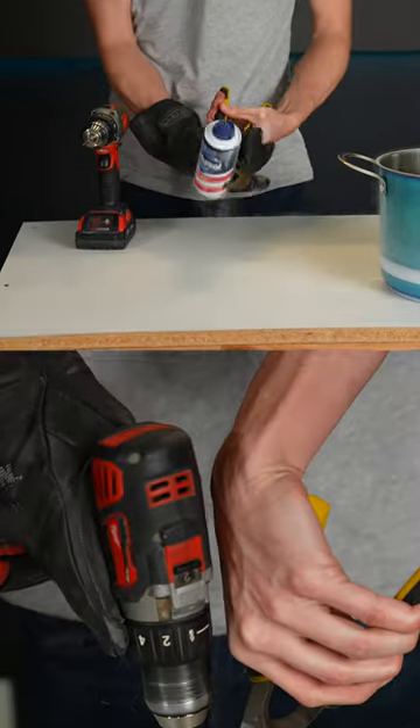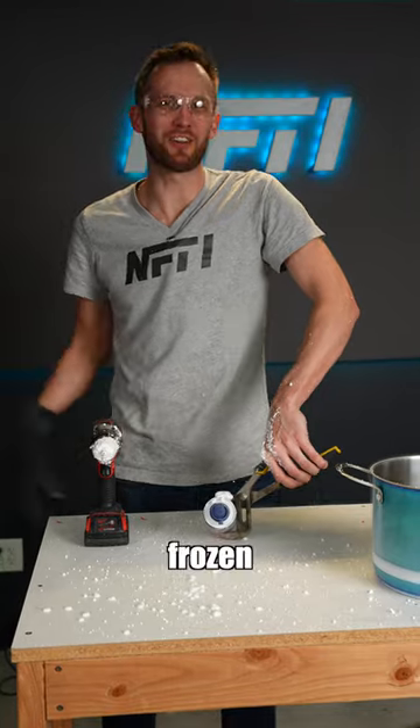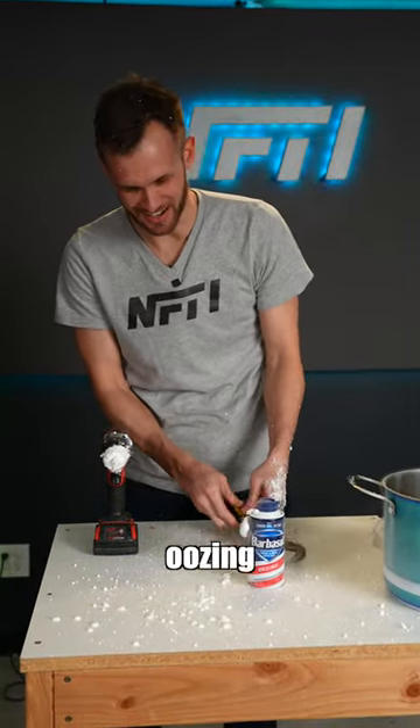Let's try and drill a hole in it. Well, it had frozen a lot, but it had not frozen all the way, so poking a hole into it did let some start oozing out.